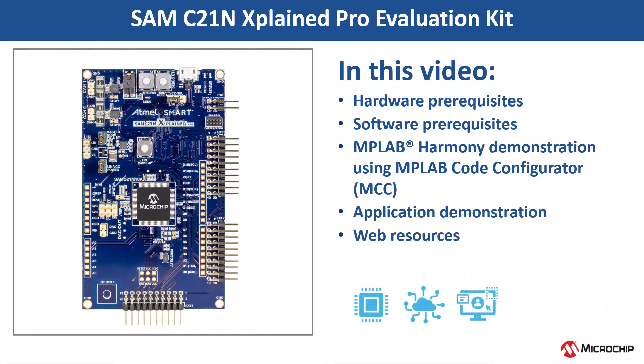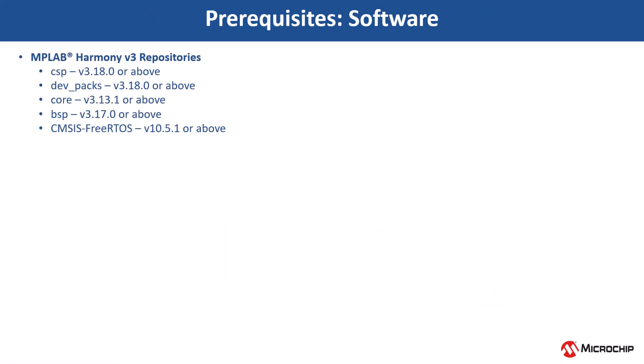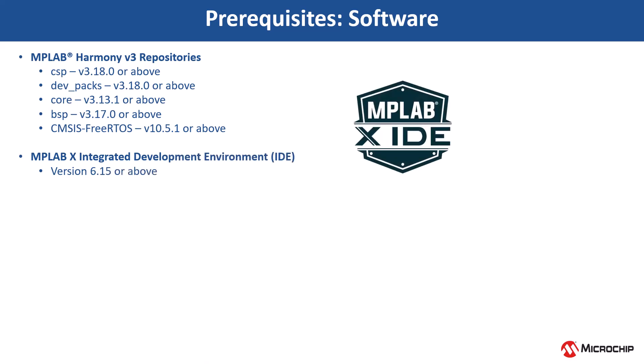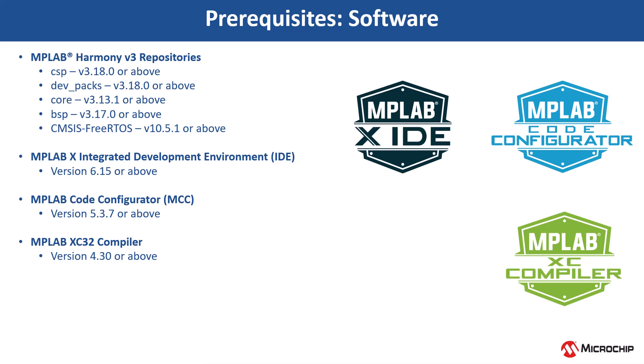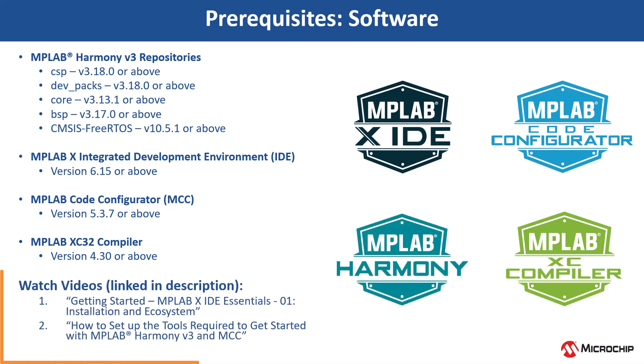In this video, we will show you how to get started with the SAM C21N Xplained Pro Evaluation Kit using MPLAB Code Configurator, also known as MCC. Clone the Harmony V3 repositories and install the software shown here. You can use MCC Content Manager to clone these Harmony packages. If you are new to MCC, be sure to watch these videos. You can find the links in the video's description.